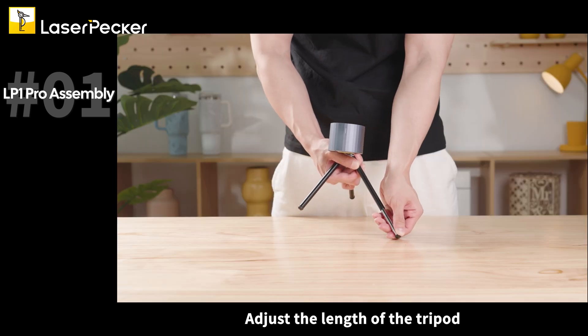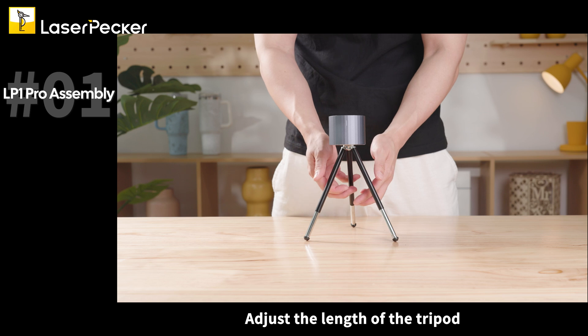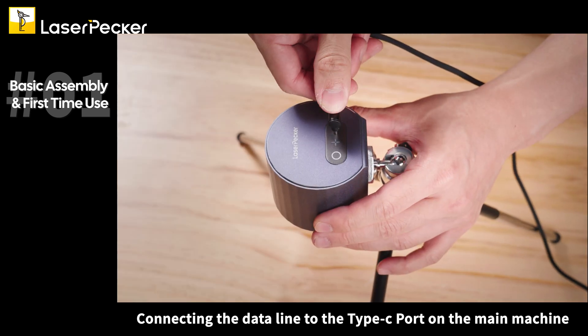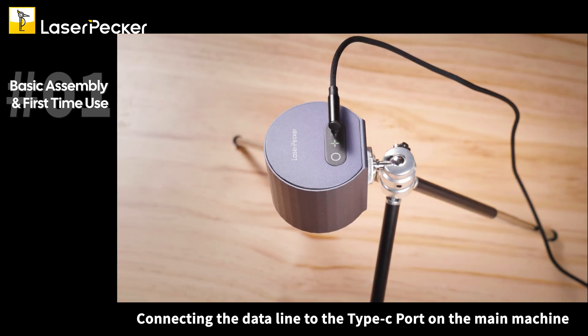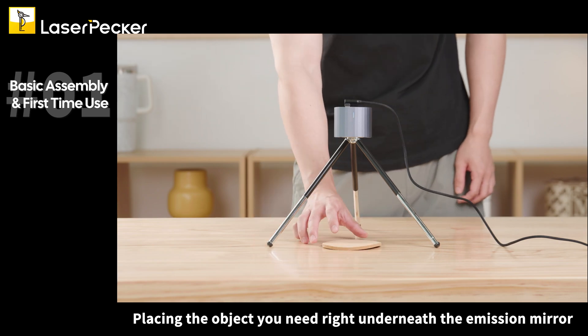Adjust the length of the tripod. Connect the data line to the Type-C port on the main machine, then plug the adapter into the power supply. When the connection indicator starts to blink, it means that the machine is successfully powered on. Place the object you need right underneath the emission mirror.